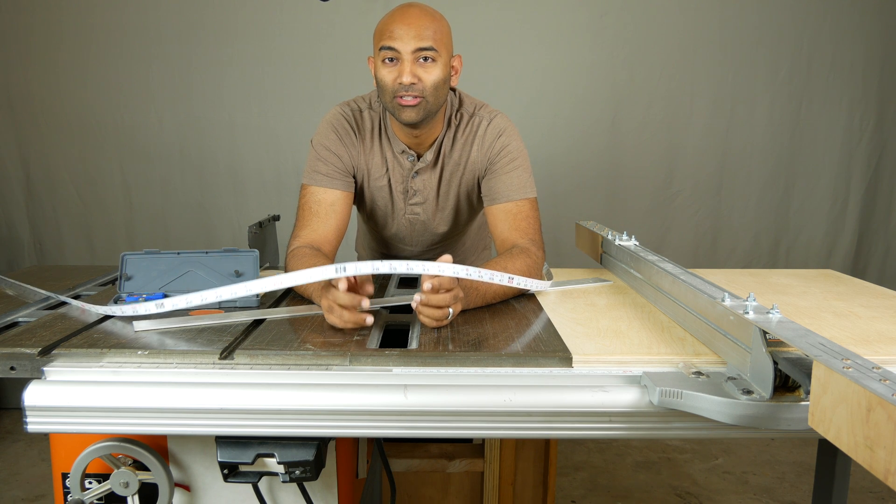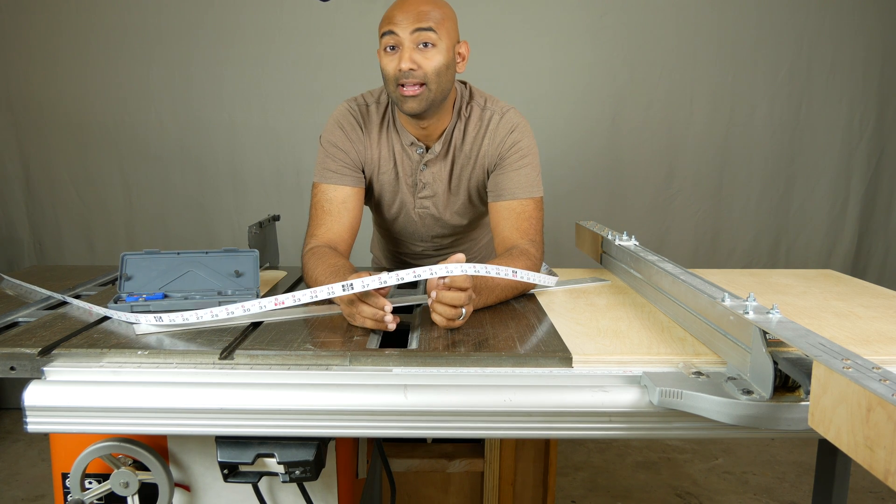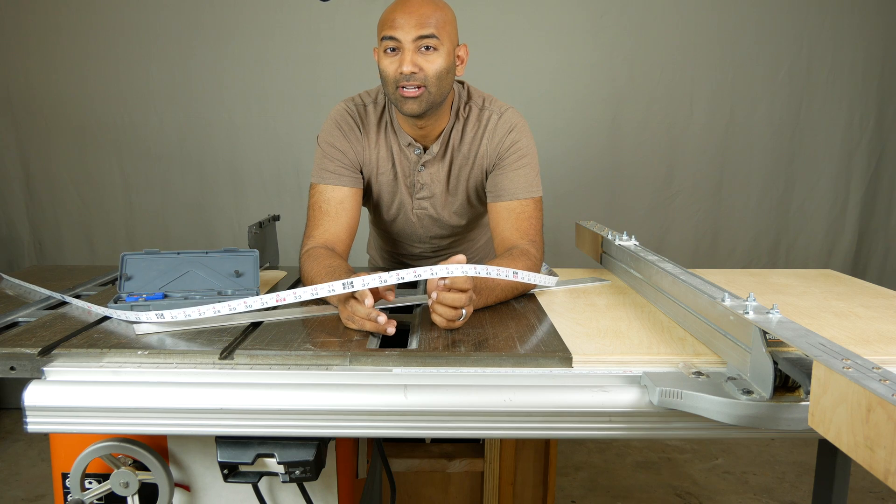Today on Tube with DaVinci, we're going to show you how to install a new tape measure for your table saw and how to calibrate it to get really accurate cuts. So stick around.